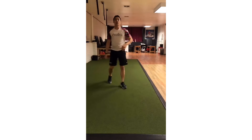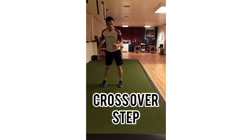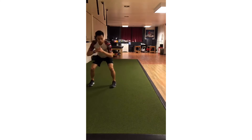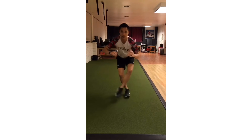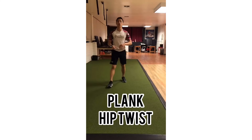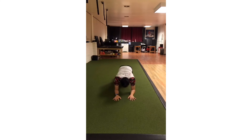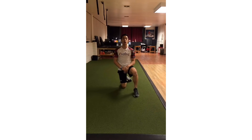Our third set is a crossover step and a plank hip twist. The crossover step is all about rotation of the hips — you're going to hop over, bring it back, hop over, bring it back. If that's too much, just go low, keep it low, step over and back in. For the plank hip twist, you're going onto your forearms in a plank position and just twist back and forth as you go up and down. Those are our three sets — go ahead and do four rounds each, then repeat that twice. 20 seconds on, 10 seconds of rest. Good luck.